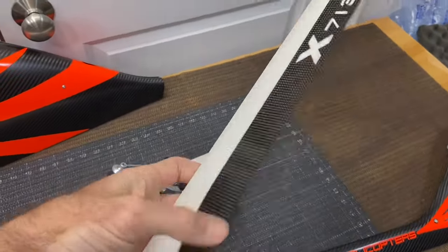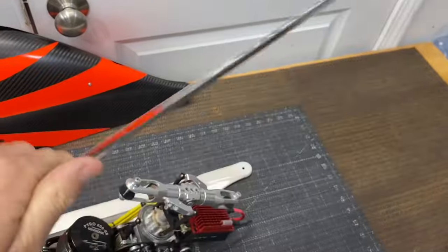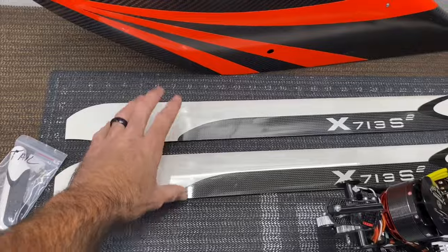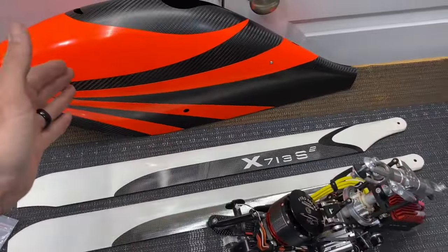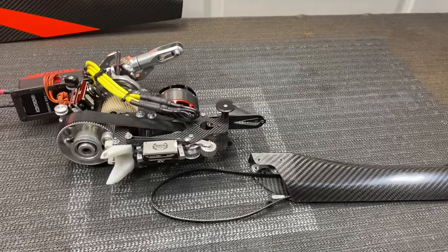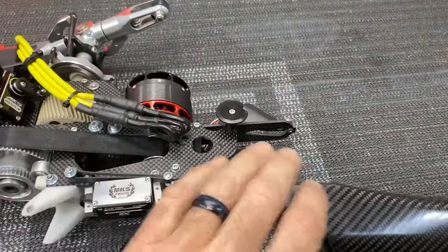We're going to put the XBlade 713 V2s on later, but for the maiden we'll put another set of blades on because these XBlade 713s are like gold and you cannot get them. So I'm going to get this thing assembled and we'll see what it looks like. First part of reassembling is getting the tail boom put back onto the main frame.